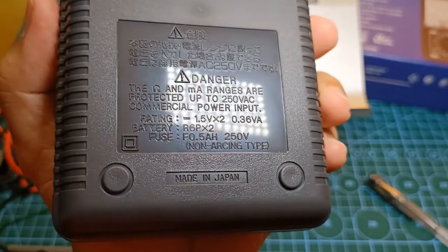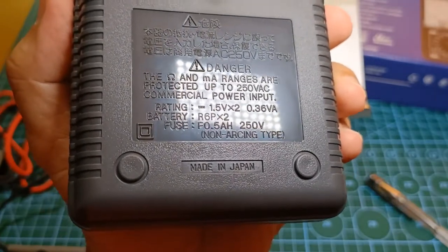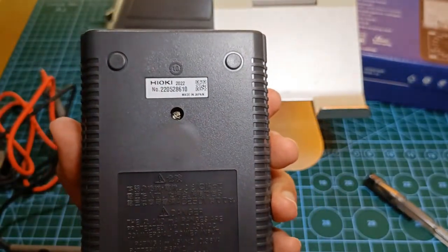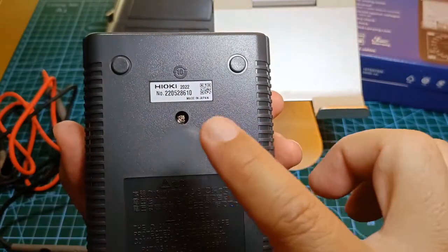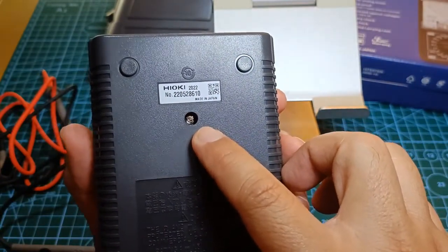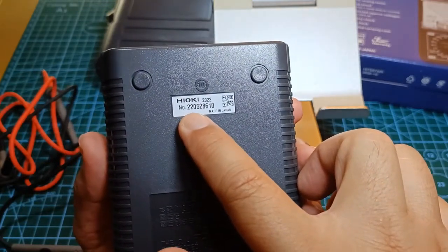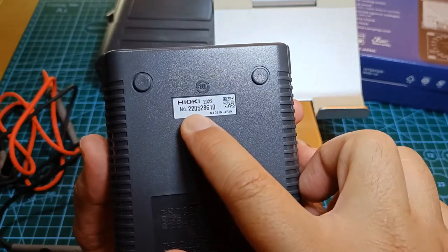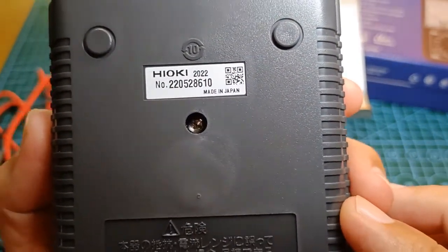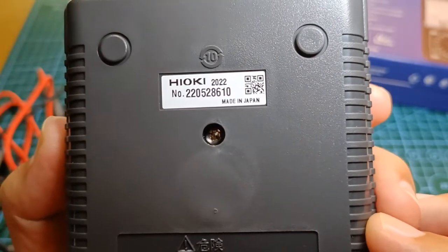A precautionary notice is also placed at the back to remind the user of safety. The serial number at the back of the instrument actually contains the code for the date it was manufactured — the first two digits represent the year and the next two digits the month. This particular unit was therefore made in Japan in May 2022, just barely four months ago.